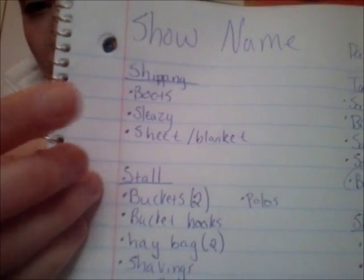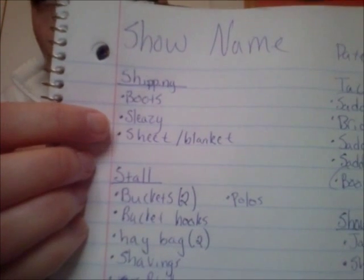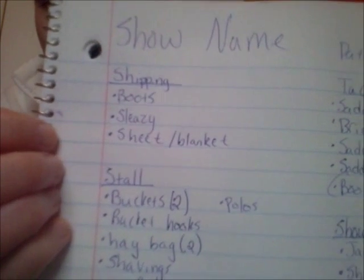The first section on my list is shipping — what I'm going to use while my horse is in the trailer. His trailer has a huge manger in the front so I don't need a hay bag; I just put a few flakes of hay up there. If it's chilly out, he has a sheet or even his winter blanket. If we have to show on Friday, I put a sleazy on him to keep him nice and bright and white, since he is a white and brown horse.